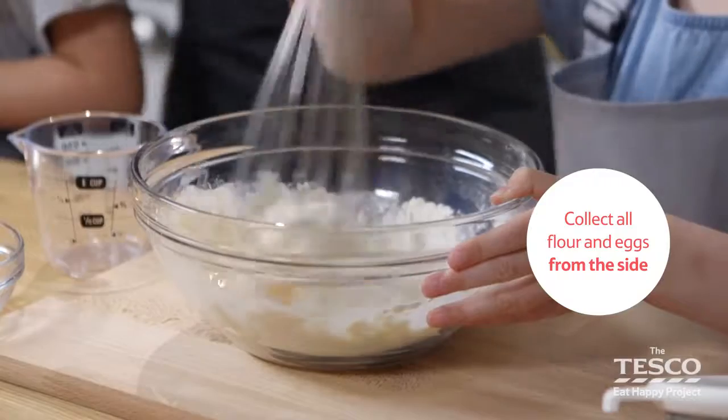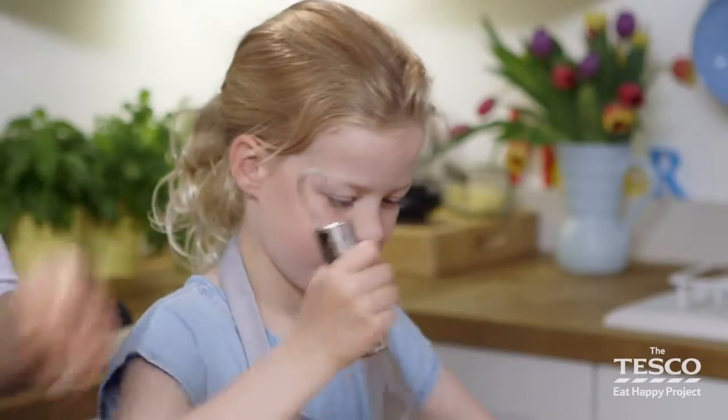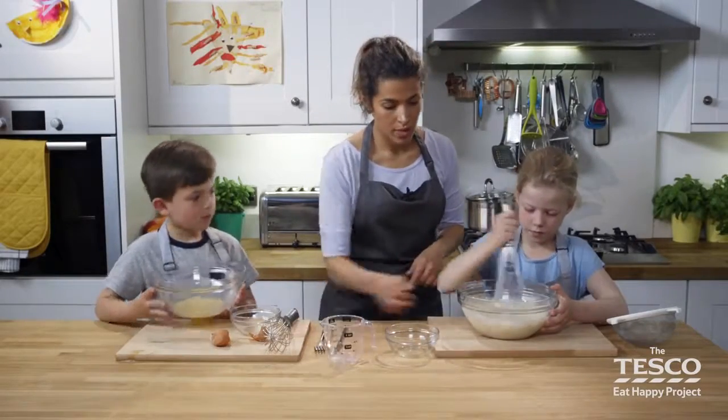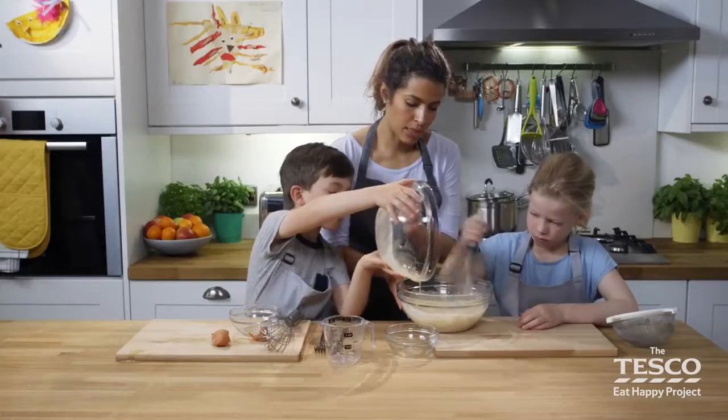Great work Madeleine. It can be quite stiff on the shoulder, but just persevere — you can swap round and use the other hand as well if you need to. So Milo, why don't we add the extra egg into the bowl, and then Madeleine you keep whisking. Brilliant.